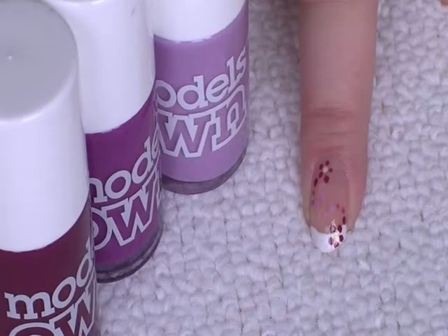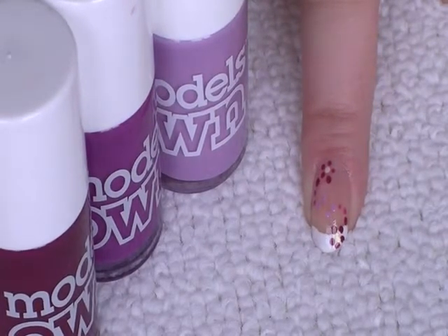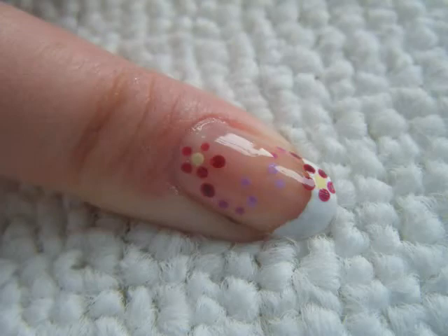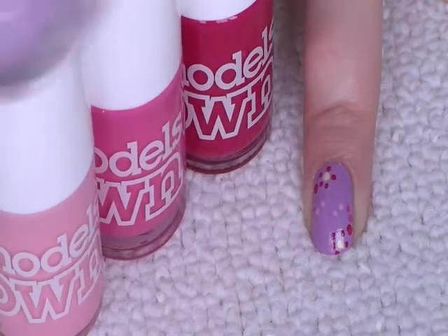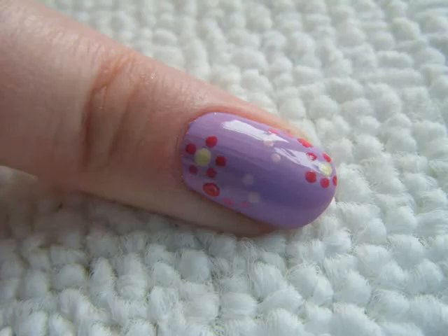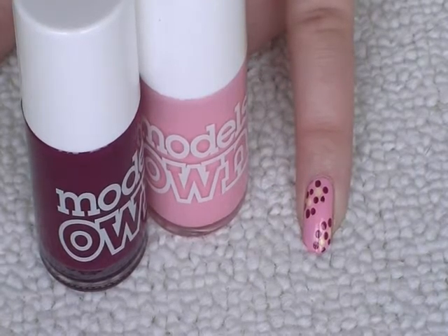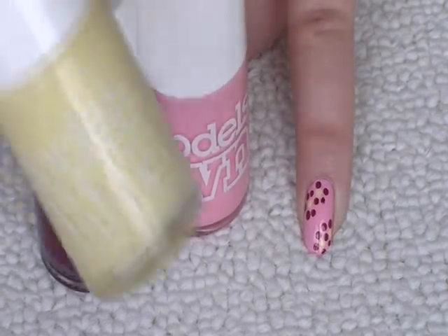Here are some of the ways you can do this look. I've done a French manicure tip — I'll leave the link below to that video — and used different colours of purple to create the flowers. I've also used Model Zone lilac dream all over the nail with different tones of pink. For those with short nails, this might be a nice design to do on each nail — using Model Zone pastel pink, turkish delight, and lemon meringue.